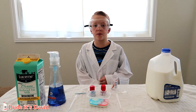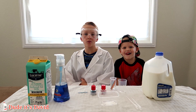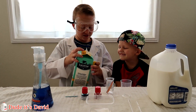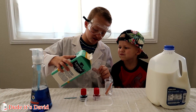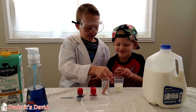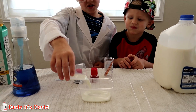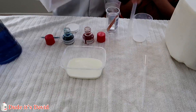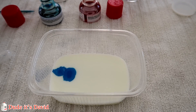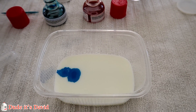We're going to repeat the experiment with lactose free milk. Michael missed the first explosion so he wants to see the second explosion. Here we go. Well that's cool. Wow. I did three drops this time and they stayed together.